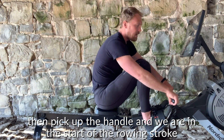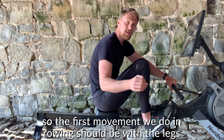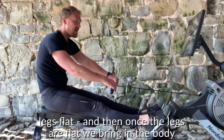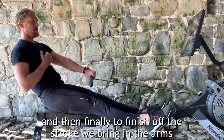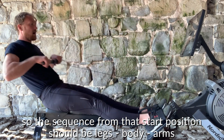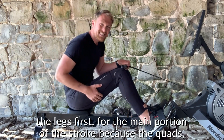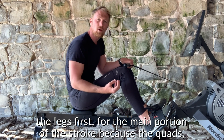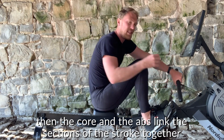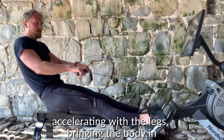Pick up the handle and now we're in the first position — the start of the rowing stroke. The first movement should be with the legs, pushing through the feet and bringing the legs down flat. Then, once the legs are flat, bring in the body, and finally finish off the stroke with the arms. So the sequence from the start position should be: legs, body, arms — all in a smooth, flowing movement. The legs do the predominant portion of the stroke because the quads, hamstrings, and glutes are the strongest muscles in the body, and the core and abs link that section of the stroke together. We want to create a long, strong stroke — accelerating with the legs, bringing the body in, and finishing with the arms.